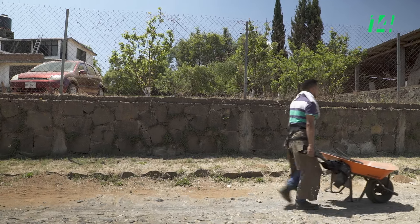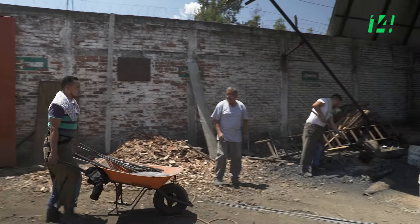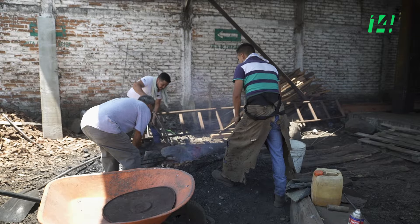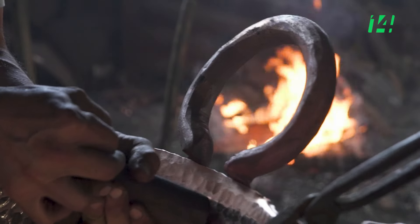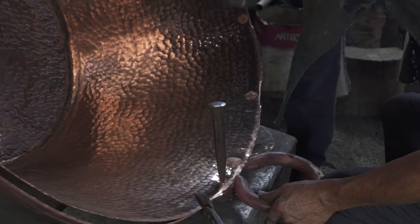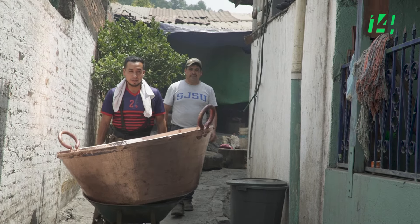Un día común en el taller: lo que nos lleva es la música, escuchar música, agarrar un martillo, empezar a calentar las manos porque aquí en Santa Clara hace frío por lo regular. Hacer hasta una lumbrita, estar ahí echando café, platicar. Y a lo que nos toca hay que hacerlo bien. Aquí en el taller también hemos sido muy perfeccionistas para que el comprador se lleve un buen sabor de boca, porque si haces las cosas con mucho corazón, gracias a Dios te lleva a fronteras en una compra de cazo, ya sea nacional o internacional.